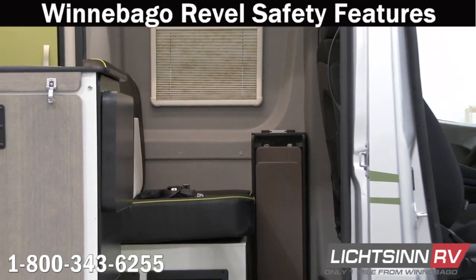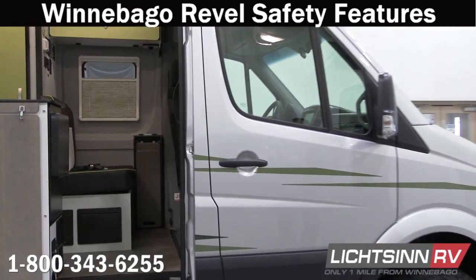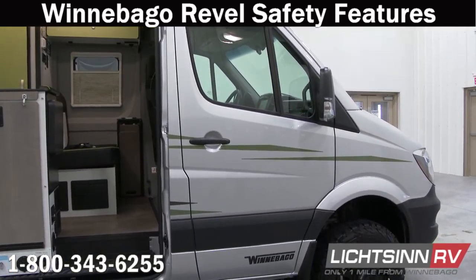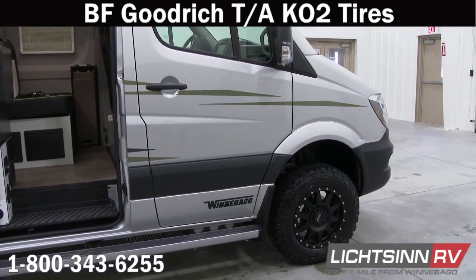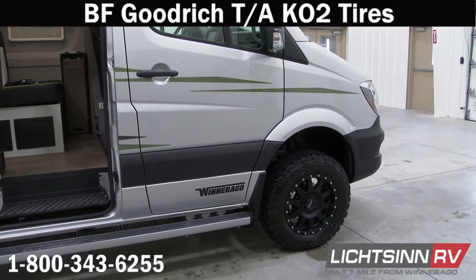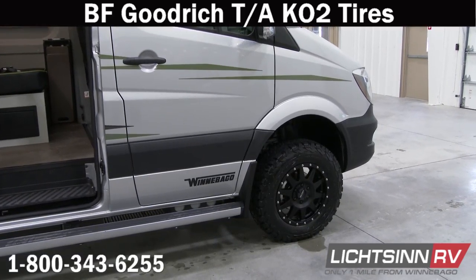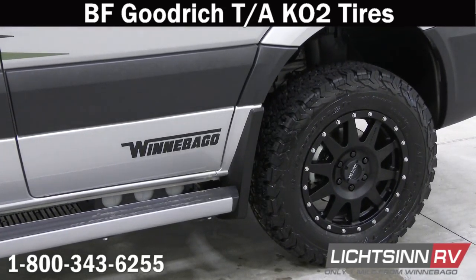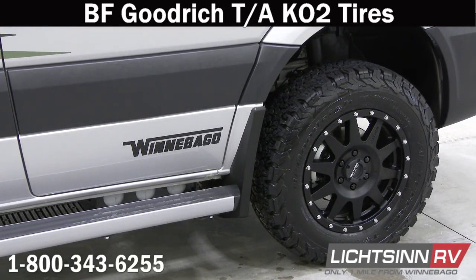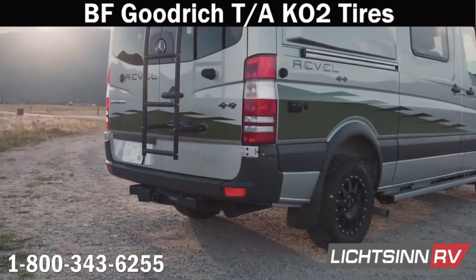As we move forward, this Revel here has the performance wheels — the BF Goodrich TA KO2 all-terrain tires. Some safety features they possess include tougher sidewalls: 20% more toughness, and they feature a cord guard technology — a tougher sidewall rubber that is split and bruise resistant.